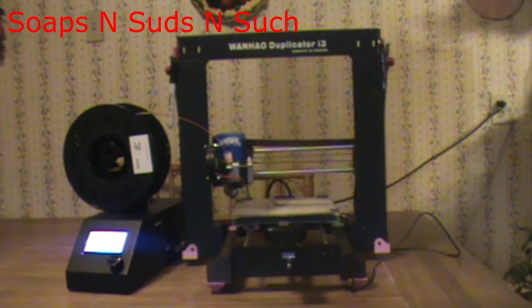Now, we got the old Wanhao here, and we're going to be actually running it, so I'm sure you can hear the loudness that is the fans keeping her cool. Now, I got her heated up, and that's because we're going to be looking at something that includes the Start G-Code.